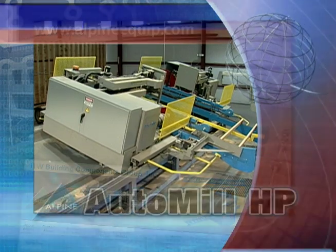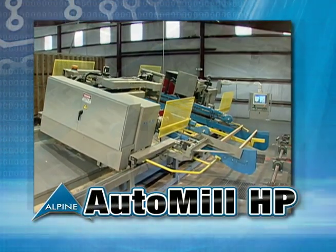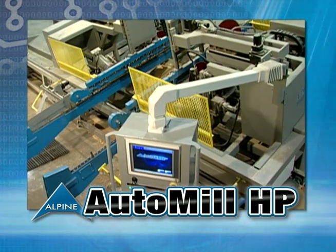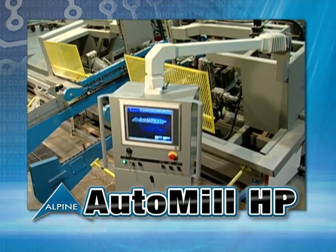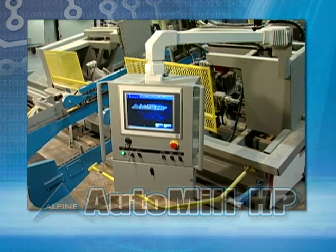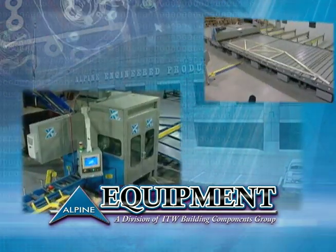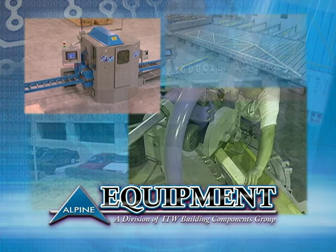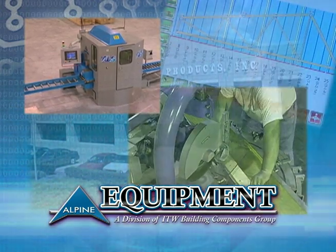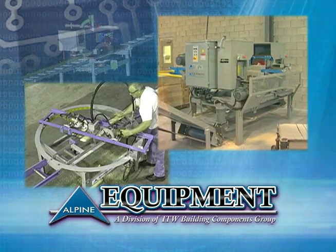Best of all, the AutoMill HP is made in the USA by Alpine Equipment. The AutoMill HP sets the pace for performance, again. Your operation can be a pace setter too — call Alpine Equipment and get started today. Alpine Equipment is designed and manufactured to anticipate the changing needs of the building industry. Our complete line of equipment works together to fit virtually any plant production requirement.